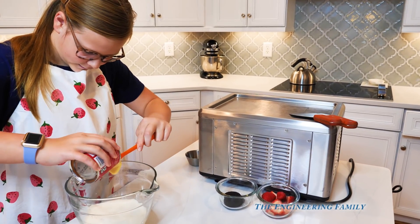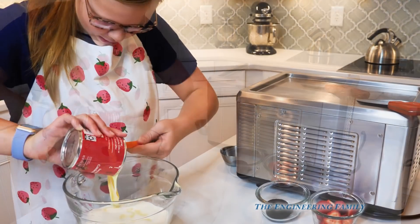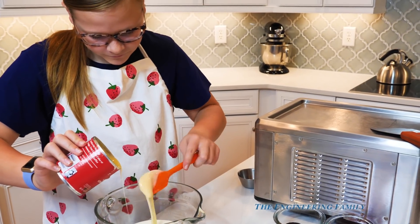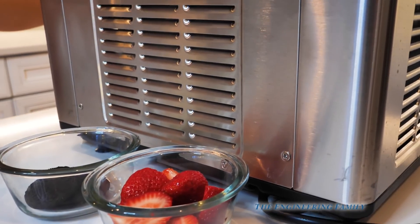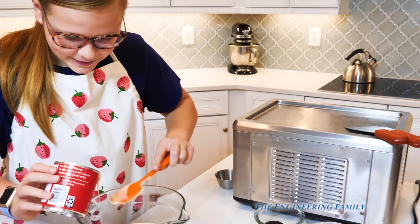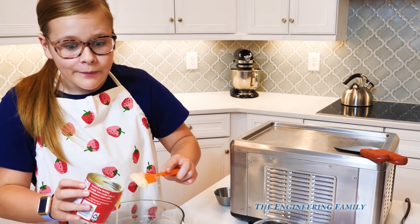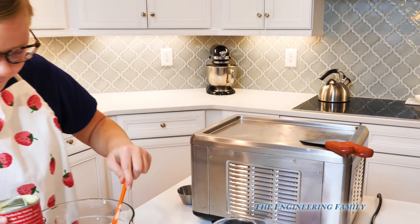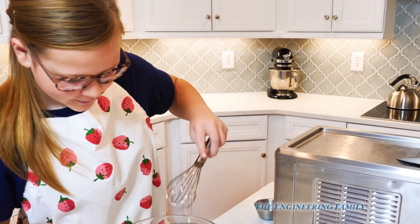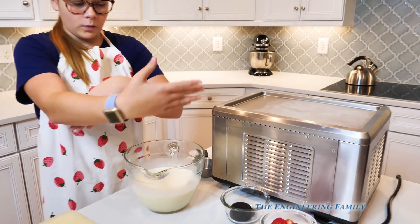Pour it right in and get it all off the sides. The first thing we're going to make is super yummy strawberry ice cream with really good strawberries — a little healthy snack, healthy with strawberries, though it does still have ice cream in it. Have you made any of these rolled ice creams before? I have. And the second one we're going to make is Oreo, which I've tried before and it's so good. So we've whisked it all up.